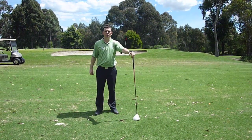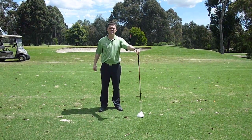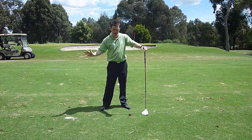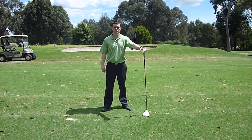So next time you're playing, two things: tee your ball up a little higher than you normally do, keep your ball position just inside your left heel, nice and forward, and sweep through the ball — and watch your driving improve next time you play.